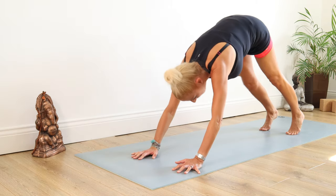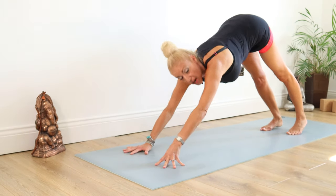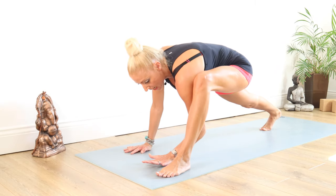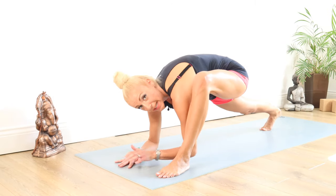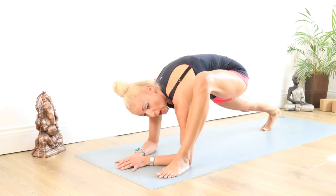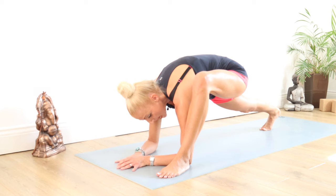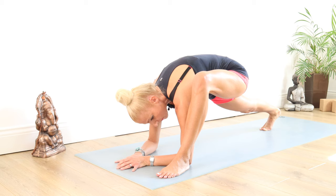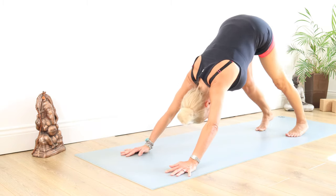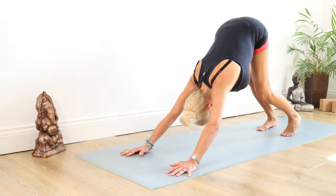We're going to take that right leg back and swap those feet over, bringing the left foot through to the outside of the left hand — our lizard lunge again. If you can, sink all the way down to those elbows, keeping the heel flexed back on that right foot. Stay there for 10, 9, 8, 7, 6, 5, 4, 3, 2, 1. And back up into down dog.